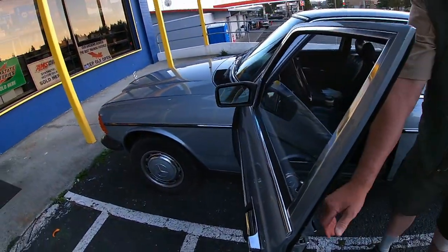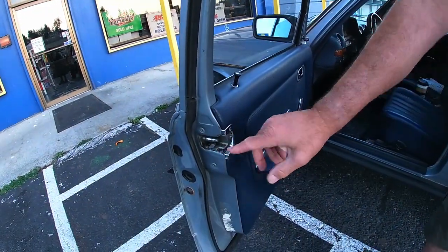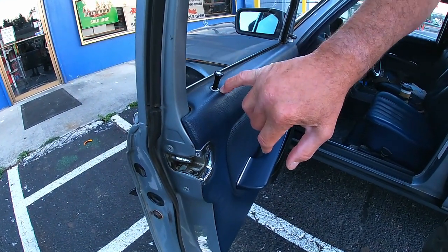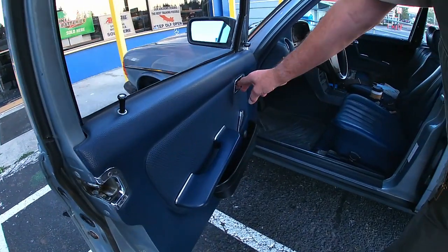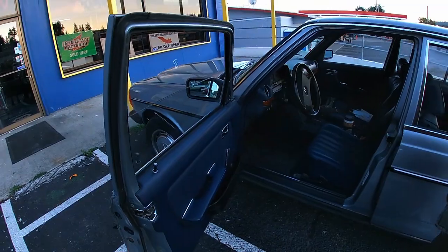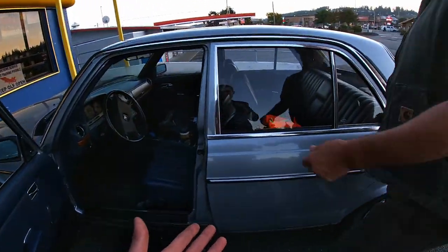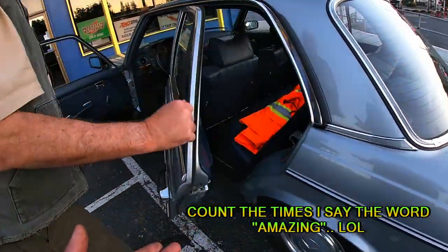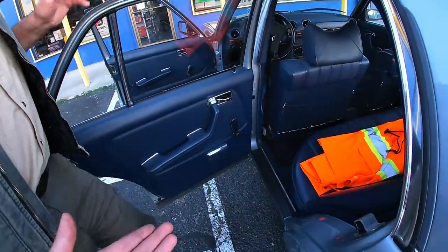Yeah, I replaced these plates. You can still get these plates from Stuttgart. Don't lose these bezels — this is all new. These are original, this is original. You know, this chrome is so amazingly made that it lasts forever. It was made with quality and love.